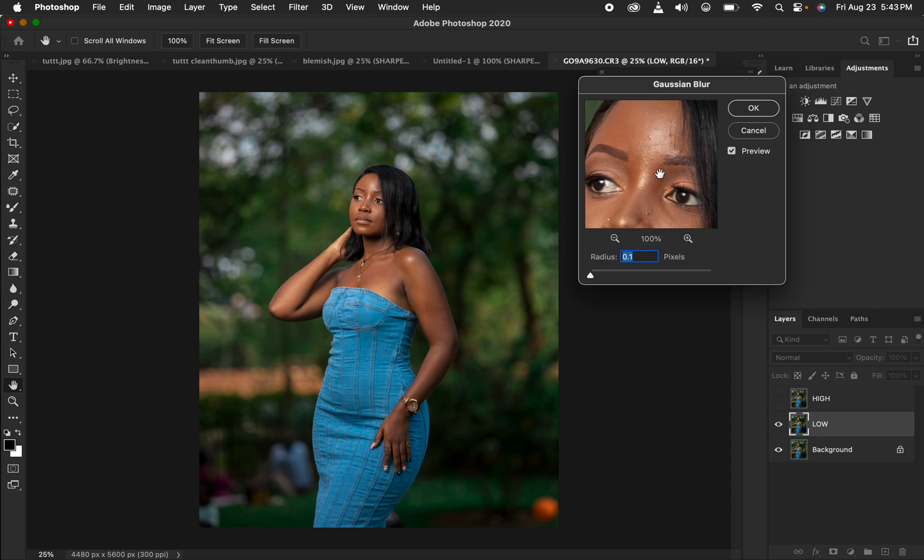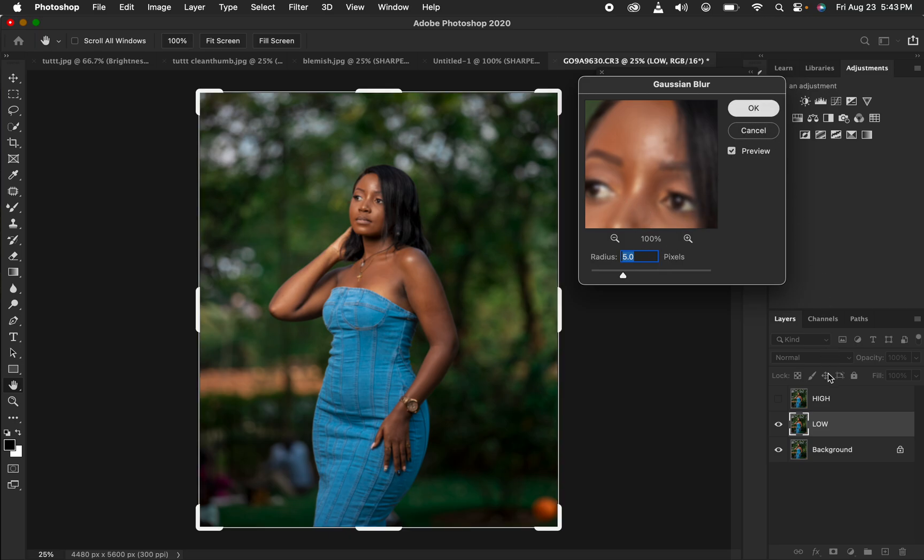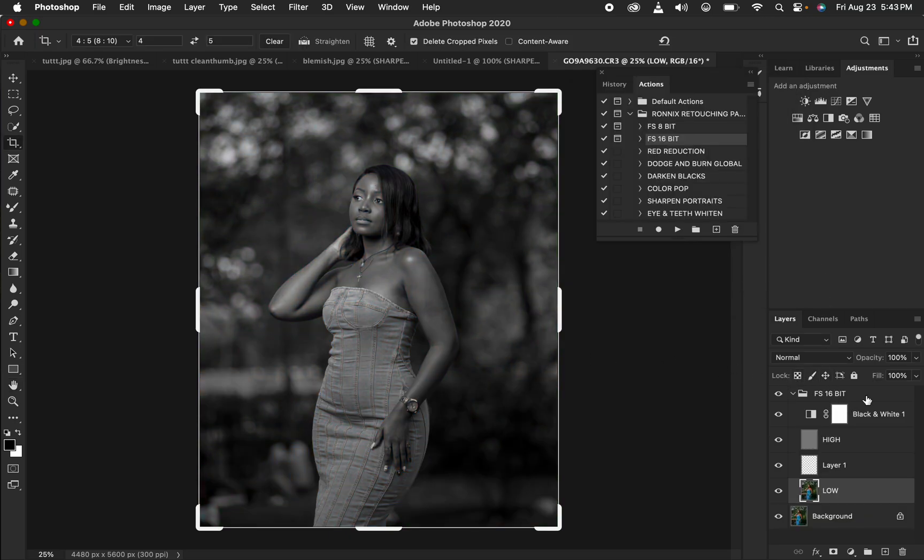Now I'll do the skin retouching by playing my 16-bit action. It prompts me to determine the amount of Gaussian blur radius — I'll take it up to around 5, which is the point where you just start to lose skin details, then hit OK and let the action play.